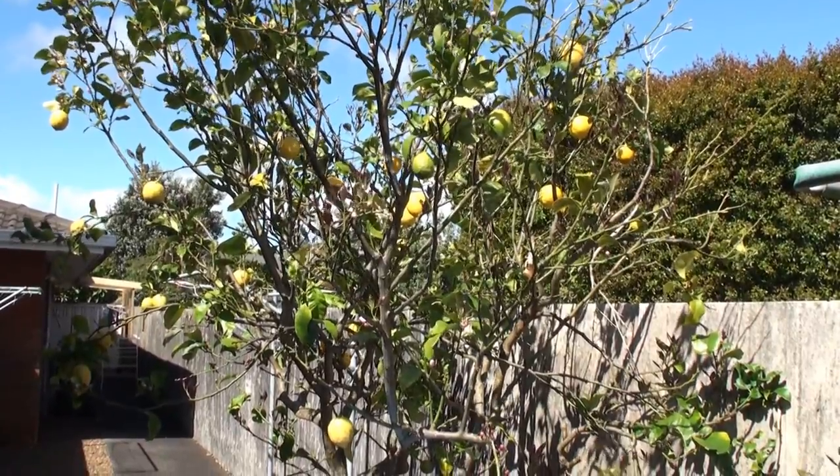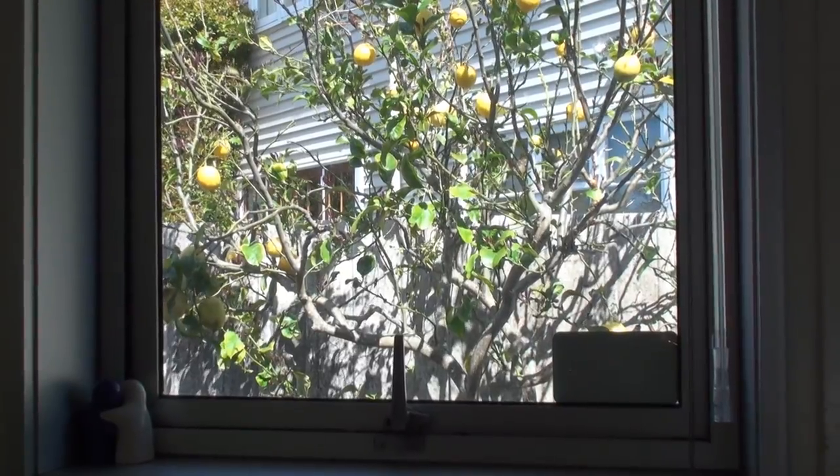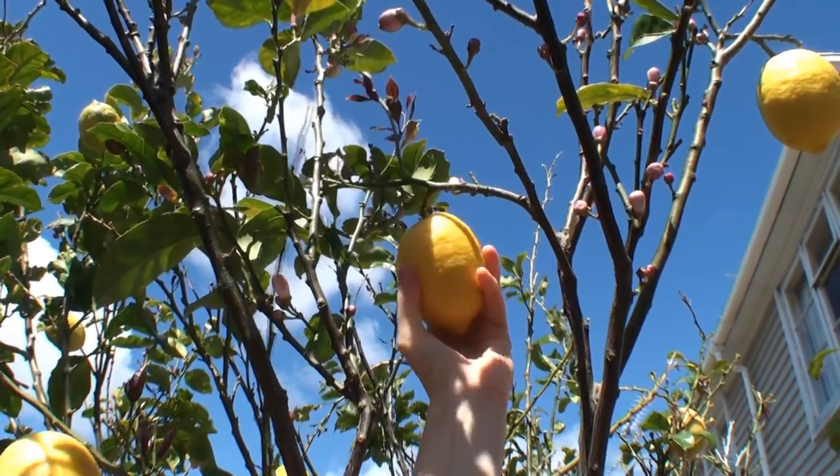The greatest thing about the place where I live now is this lemon tree. It's right outside the kitchen window. Today I'm going to show you how to make a hot lemon drink. It's a pretty complicated recipe so make sure you watch carefully.